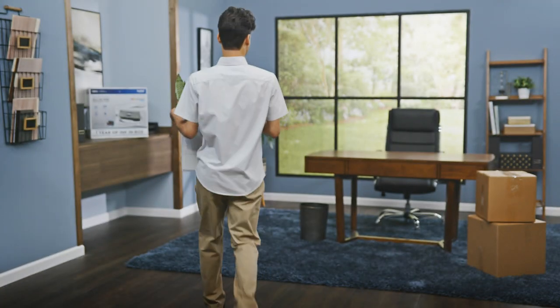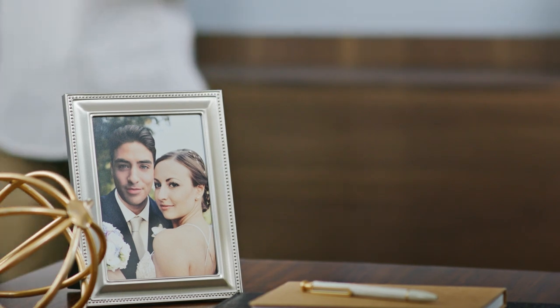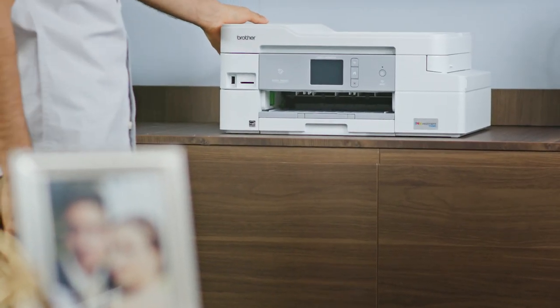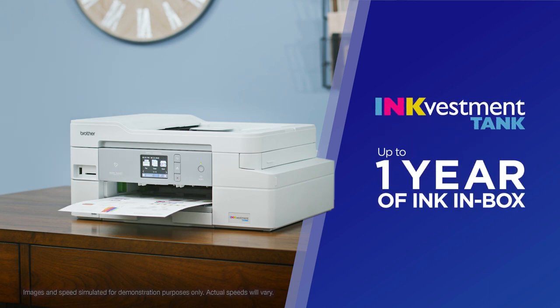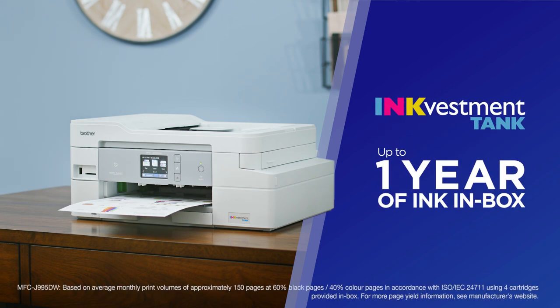You've got a lot of things you want to do this year. With the Brother InkVestment Tank all-in-one printer, changing your ink won't be one of them. The Brother InkVestment Tank will change the way you ink. It comes with up to one year of ink in the box, so you can enjoy worry-free, uninterrupted printing.